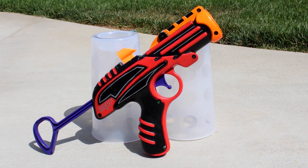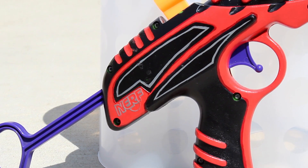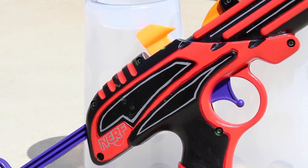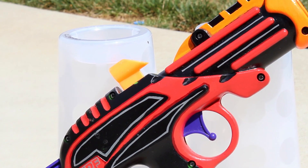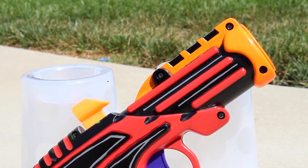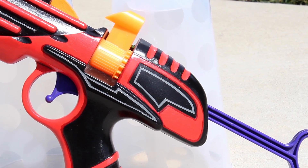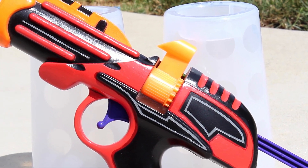Now we're getting to the point where I started putting more time and effort into my paint jobs. And this blaster is my favorite blaster — the Secret Shot. For the reds on this blaster, you'll notice there are different shades. I did multiple layers in different shades, going from darker to lighter, to give the surfaces more dimension, which is something I like doing a lot. It can be time consuming, but I feel the end result is worth it.